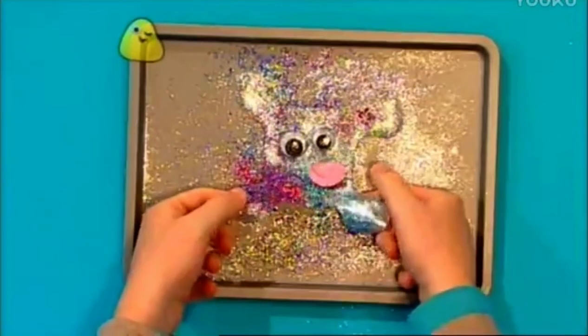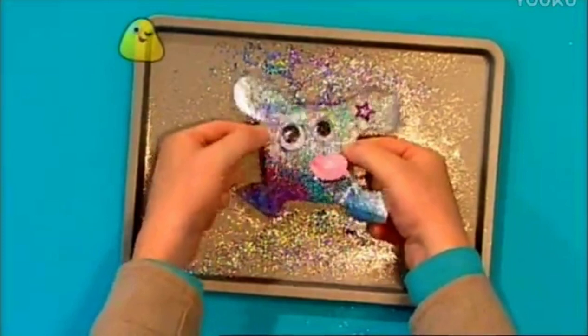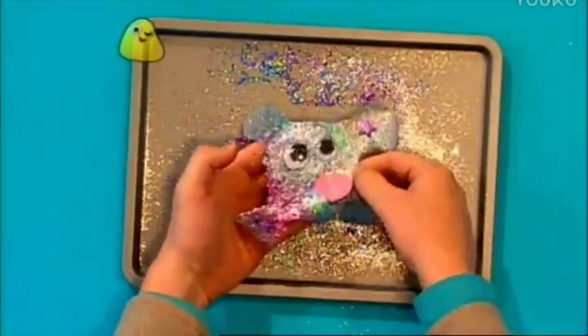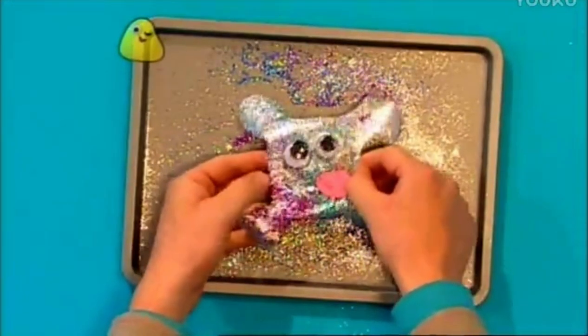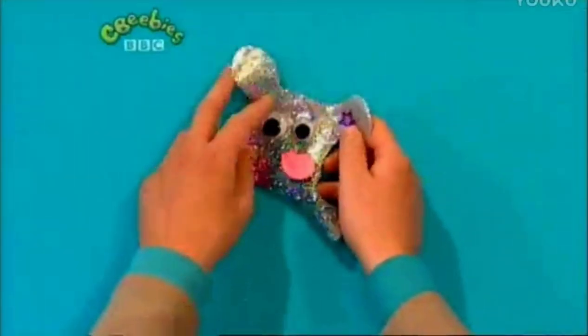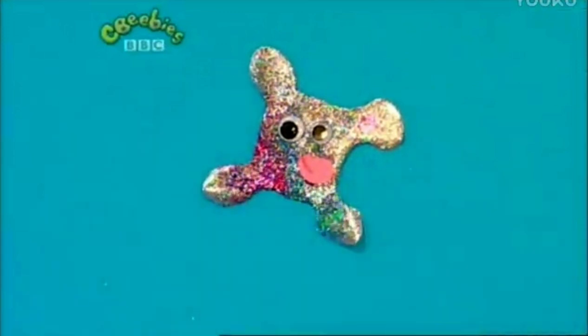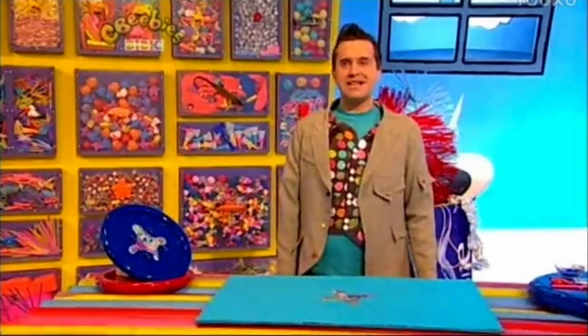Remove your splat bug from the baking tray — here it comes! Give it a little shake, and there you have it: a perfect gloopy splat bug. The great thing about gloopy splat bugs is that...